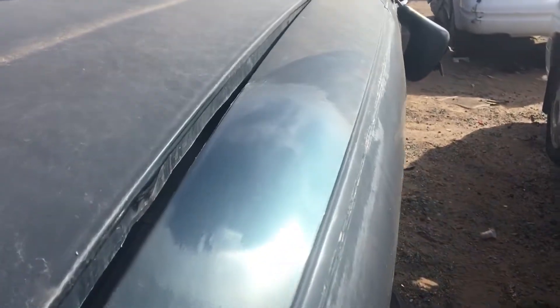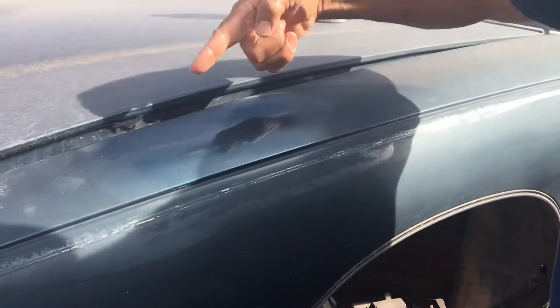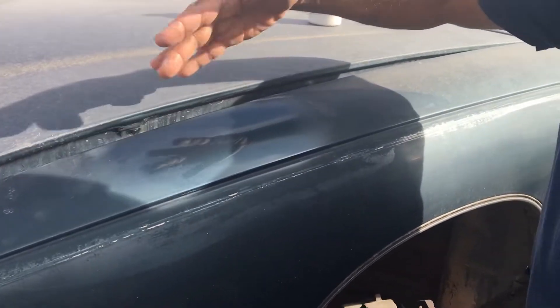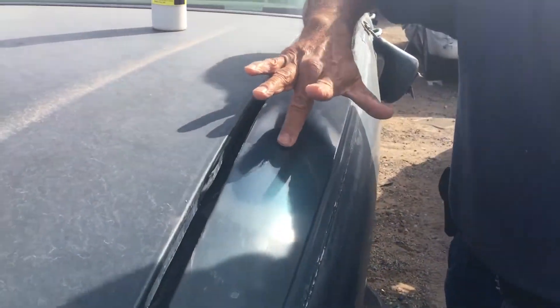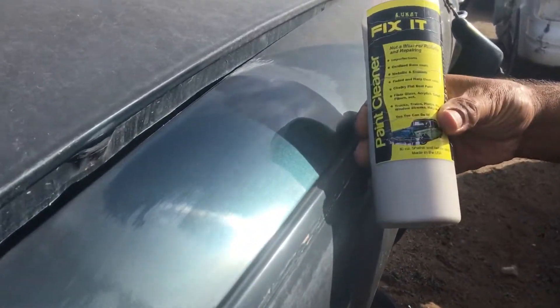Now here's something really important — I'm gonna show you this is not a wax. Can you guys see that reflection? That's beautiful. But look at this: there's no wax. LooCat Fix It is not a wax, it's actually a cleaner.